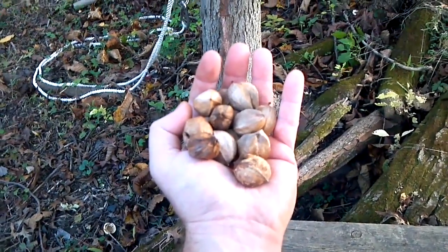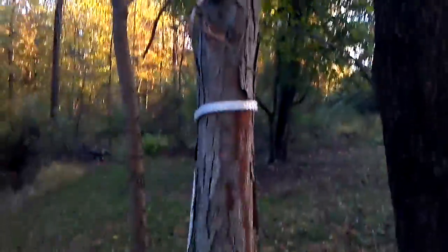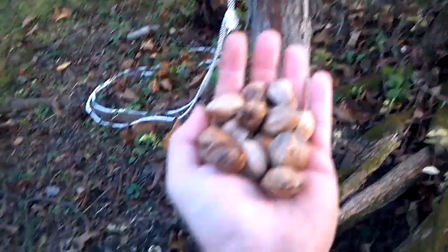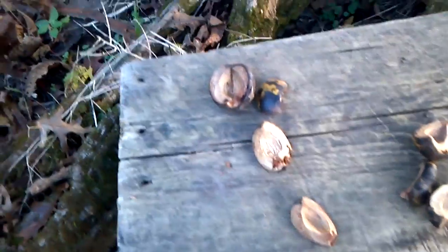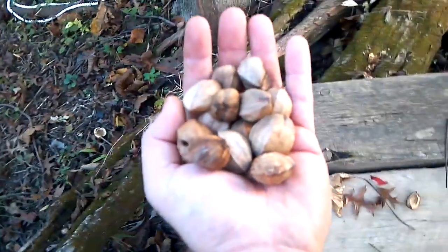I recently learned that shagbark hickory nuts are edible, and not only are they edible but they're delicious. So I came out to my shagbark hickory tree, which is still pretty small. There's another one on the other side of the property that's a lot larger. It's mid-fall and now they're dropping all their nuts. You open up a husk like that — pretty large compared to the nut — and inside is this nut.